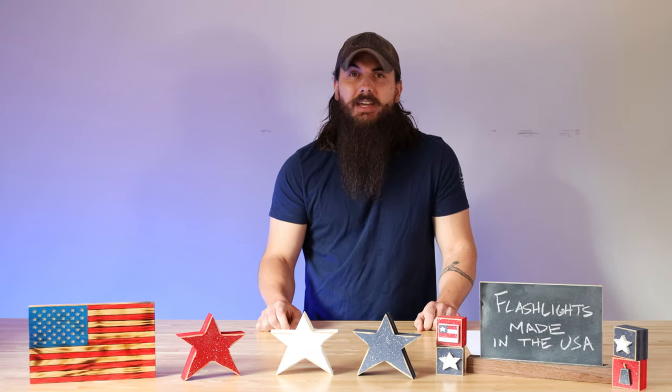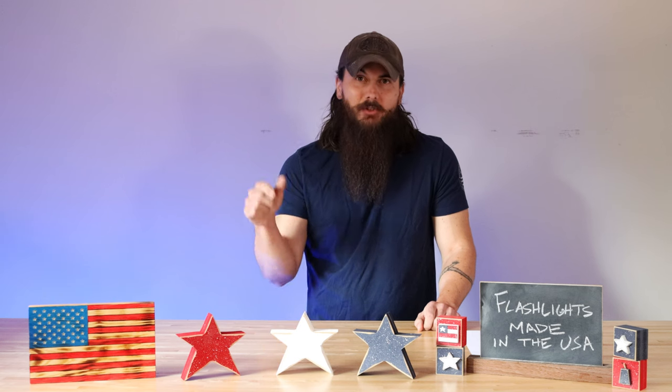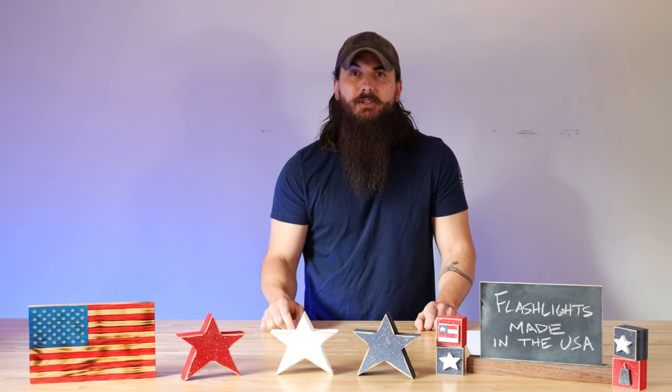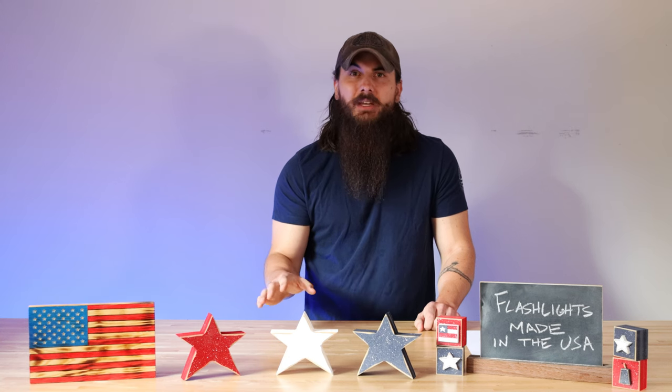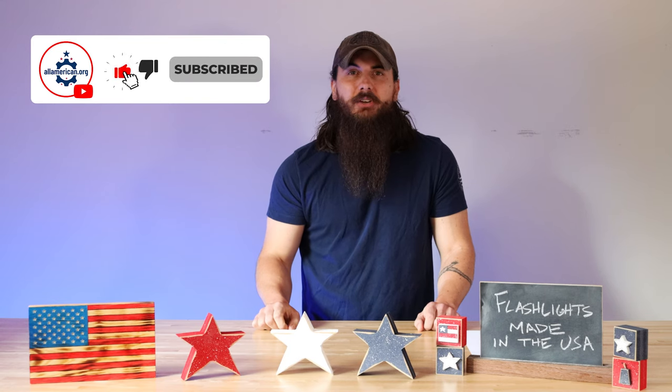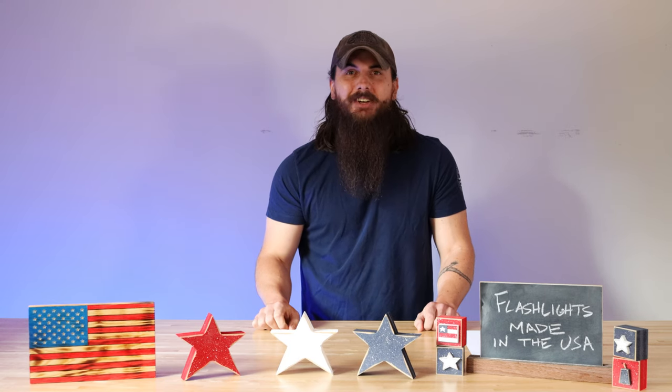That's it for this video on how to find flashlights made in the USA. If you have any questions, make sure to drop a comment below or shoot me a message on AllAmerican.org. I'll make sure to find an answer for you and write something up. If you like this video, make sure to like and subscribe. And as always, thanks for supporting your country and shopping American-made. See y'all next time.